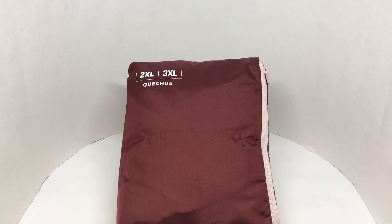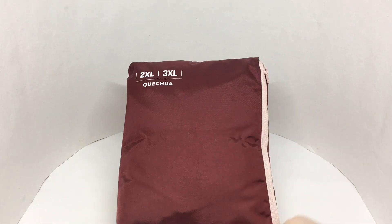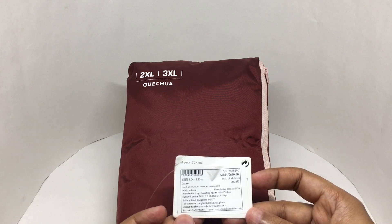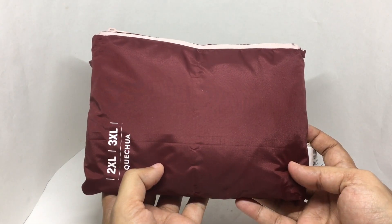Any idea what this is? Those are the clues. Let's take a look at this coat in a packet. This costs around 699 rupees, or about nine dollars. Made in India, it's from Decathlon and comes in a pack like this.